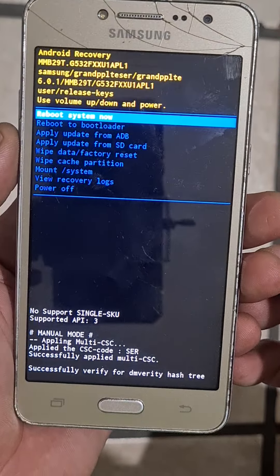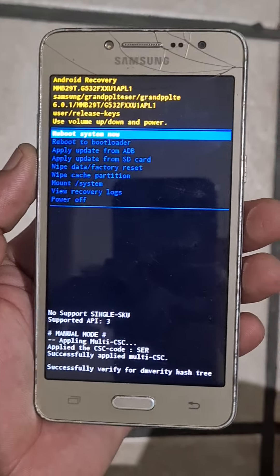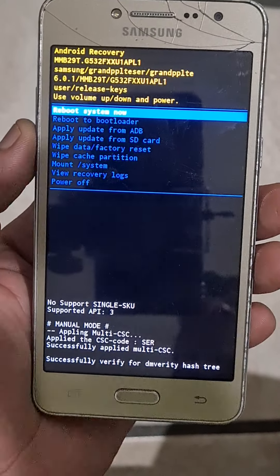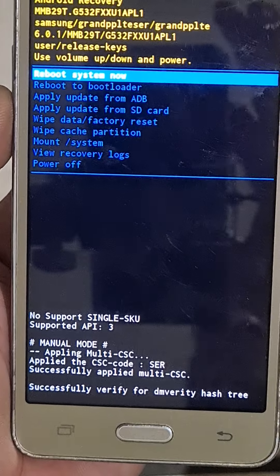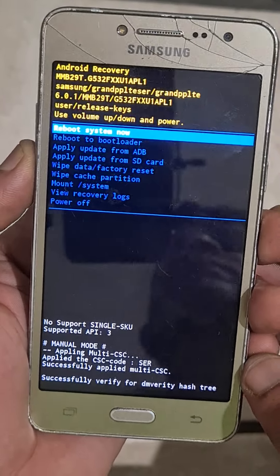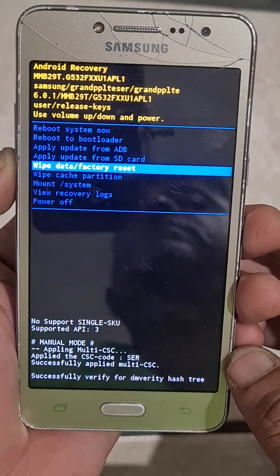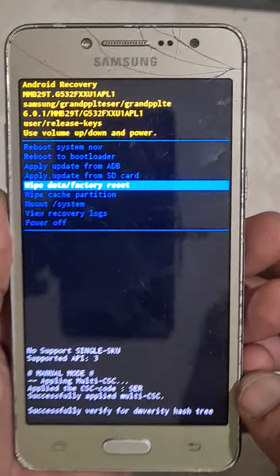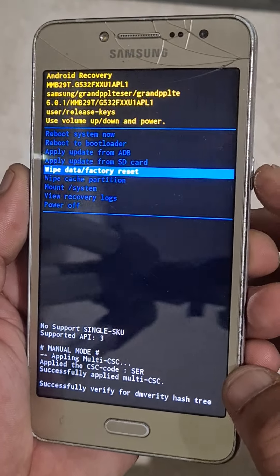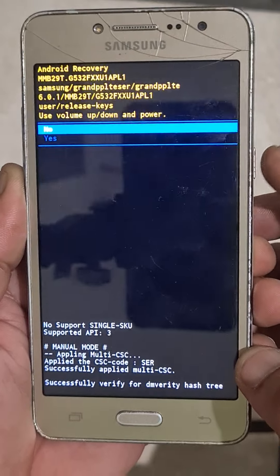Now I just need one screenshot — clear. Go to wipe data/factory reset using volume down. Select with the power key, then wipe.